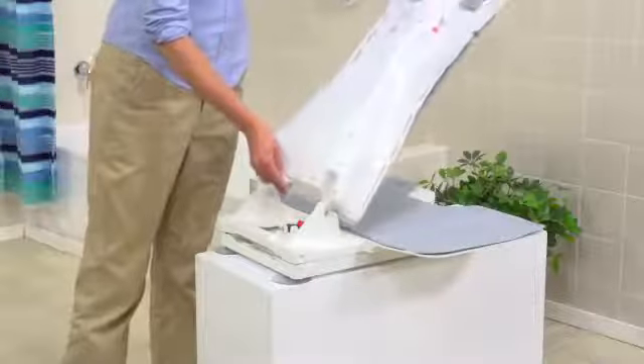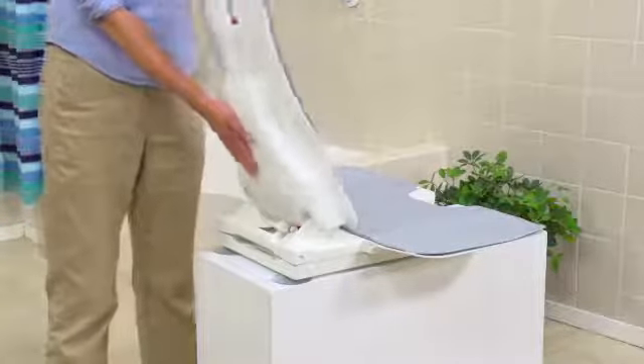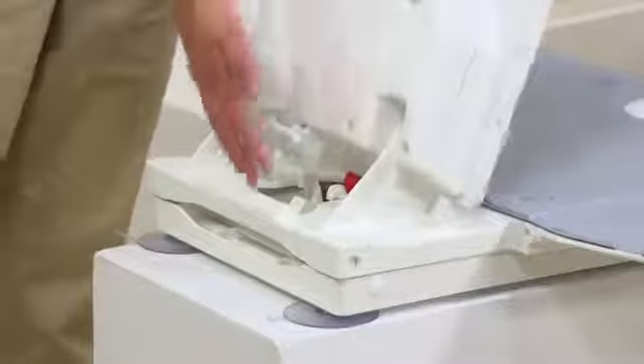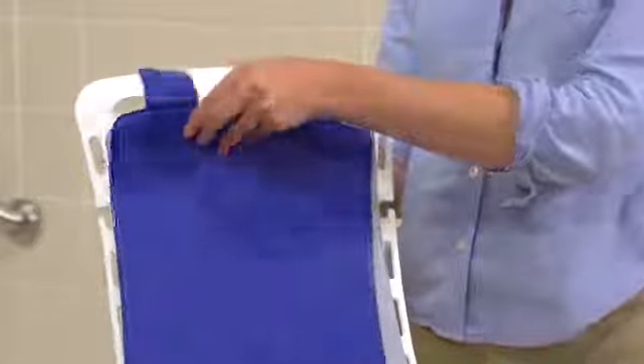The Bella Vita's slim profile enhances the bathing experience. Its lightweight two-piece construction and folding back makes disassembly, transport, and storage simple and convenient. The washable, hygienic seat and backrest cover sets are available in white, blue, or gray to match any bathroom decor.